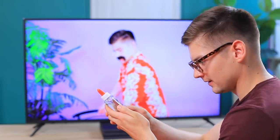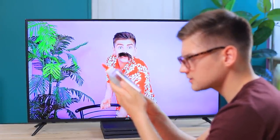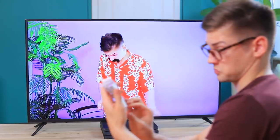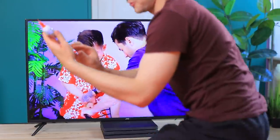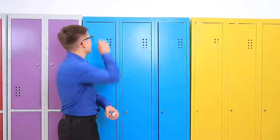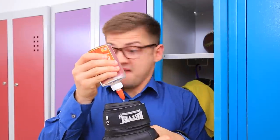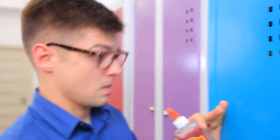Oh, super glue! That's exactly what I need! Shawn came up with a prank! He'll pour super glue in Tin's gloves! Have a nice workout, jock!